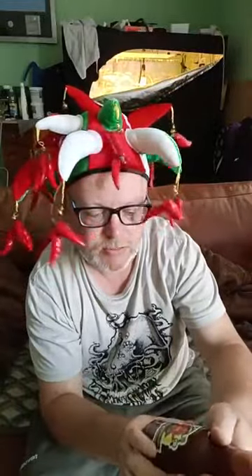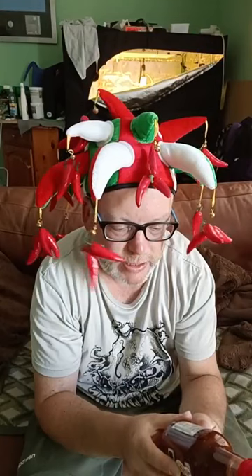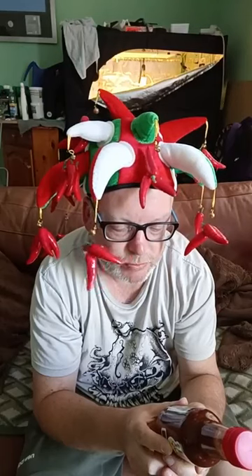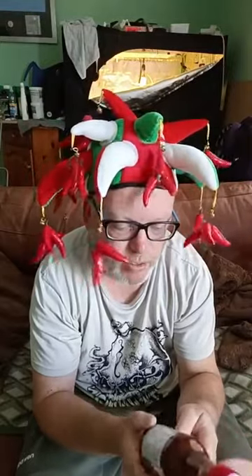Next up we've got the hot and smoky barbecue jerk. As you can see, nice looking colour on it. Ingredients for this one are: tomatoes, peppers, demerara sugar, white vinegar, onions, limes, scotch bonnets, garlic, smoked paprika, mixed herbs, salt, olive oil, soy sauce and balsamic vinegar. Again, funky label and a nice big bottle again.